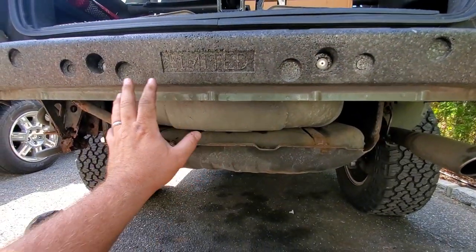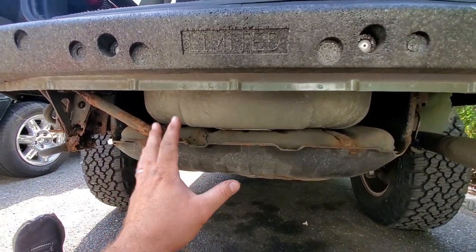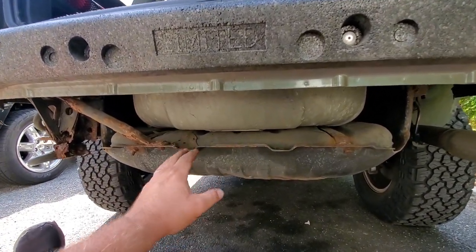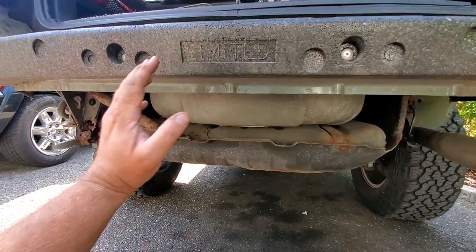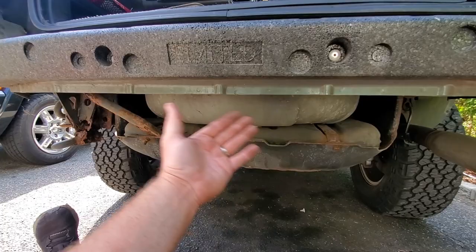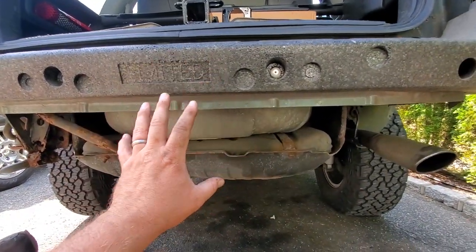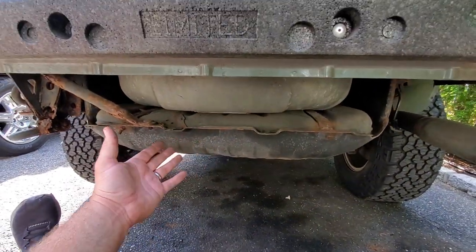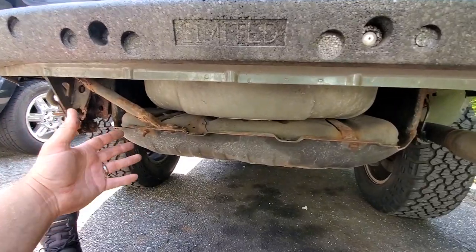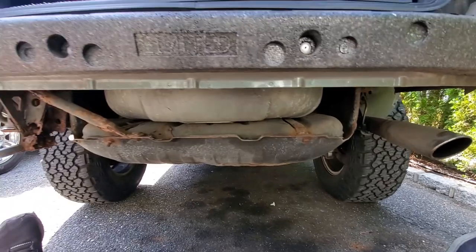We got our bumper cover dropped. This is our bumper — it's our foam bumper — and we got the metal frame behind it. Here we go, this is our gas tank. Now, there was a recall for these Jeeps. The rear accidents would cause the fuel tank to catch on fire. So what Jeep decided to do was put a trailer hitch to prevent or protect the gas tank from getting struck or ignited — it gave it some extra beef.